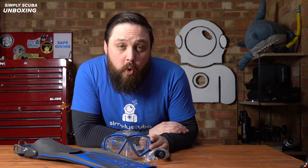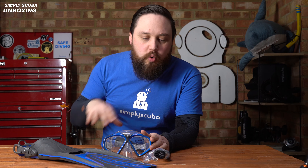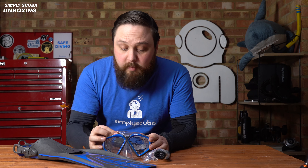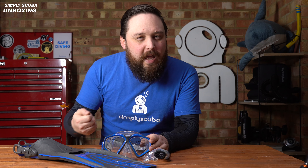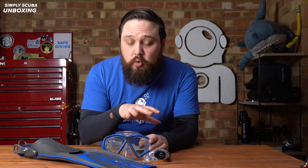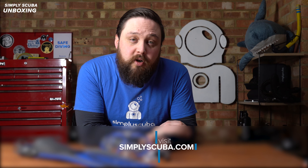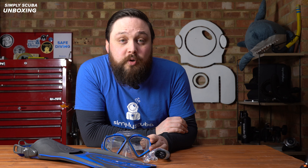And that's the Aqualung Hawkeye set — an adult snorkeling set available as mask, snorkel and fins, or just the mask and snorkel. Overall pretty decent quality, nice and comfortable, and adjustable. I do prefer open heels as it's much easier to get a perfect fit compared to full-foot fins, but if you're just starting out in snorkeling this is a great jumping-off point. There's more information on our website simplyscuba.com — link in the description — where you can check it out and buy it from us. Thanks for watching everybody, and of course, safe diving.